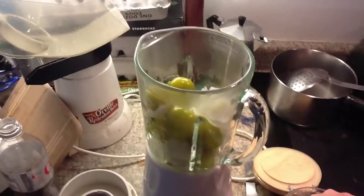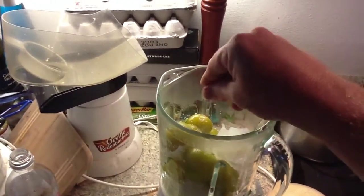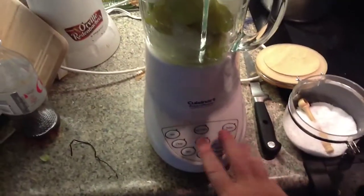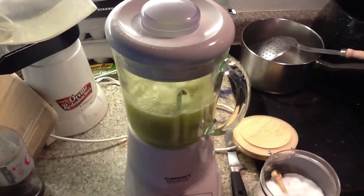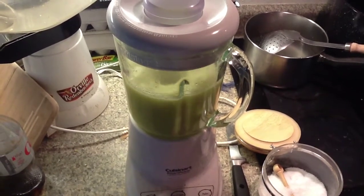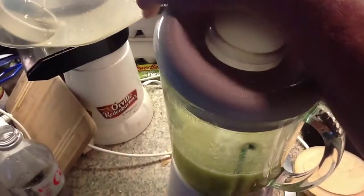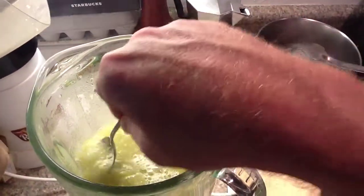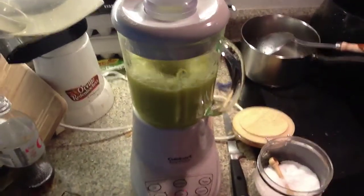Alright, everything is in the blender. All we really have to do next is add salt — I got about a teaspoon of salt. Put the lid on tight, and then you blend it. I like to start it off slow until it gets moving, then bump the speed. Now what you're looking for when you look inside is texture — you want it to be nice and smooth with no chunks. I can see a chunk right there so it's going to need more blending. I'll give it a little more of a go around with the blender, pushing it up a little higher.